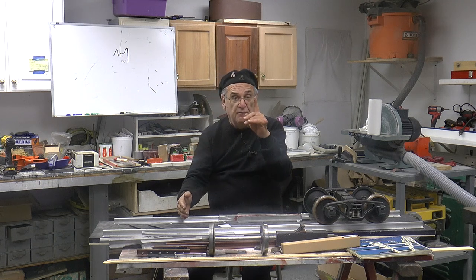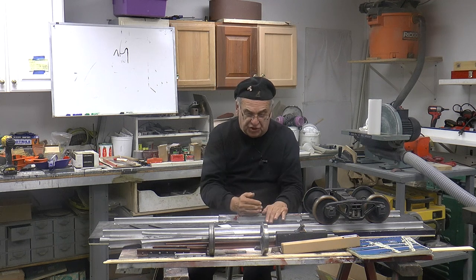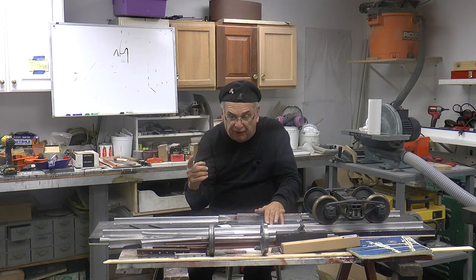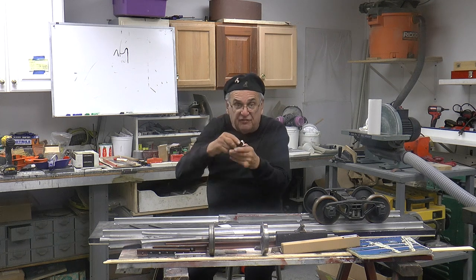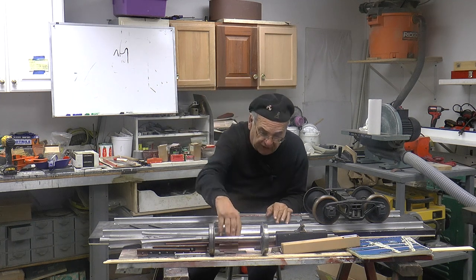There is no track standard, other than mentioning the gauge. There's no track standard as far as the switches, the gate guard rails, the shape of the rail, the head of the rail — which is all important. And I did that on the video, I talked about that, so you've got to go watch that video.